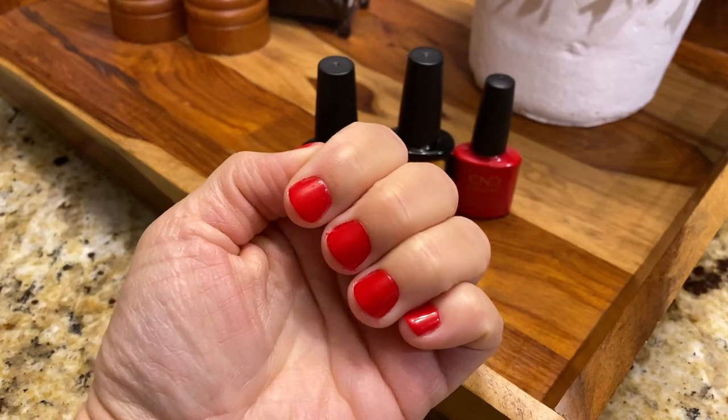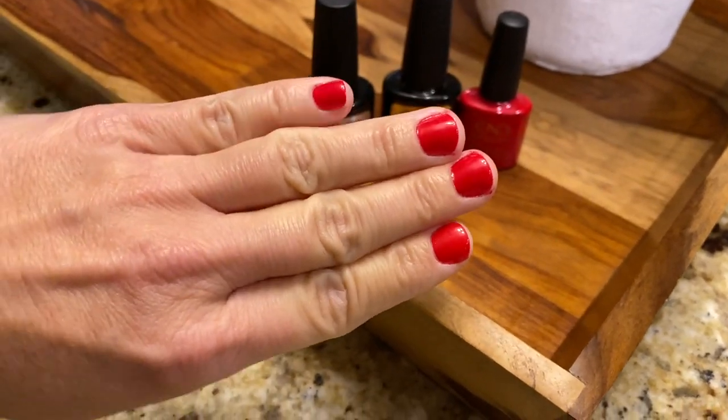If you have never done your own nails at home, you are missing out — this is the video for you. I do not have long, fancy nails; I don't like them. I keep my nails short and clean and crisp, but I love them painted, and I'm going to show you how to do it.